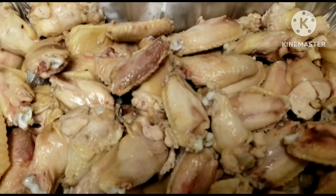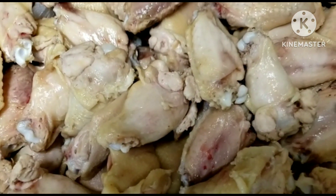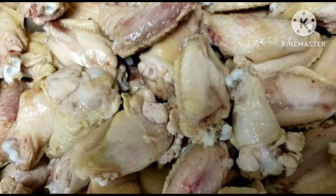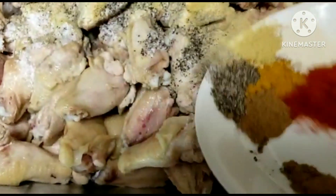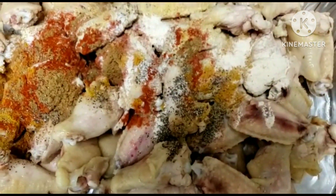I've gone ahead and cleaned the chicken wings nicely with hot water, lemon, lime, and some salt. Here are my seasonings — I'm going to add them in. You can add any seasoning of your choice.